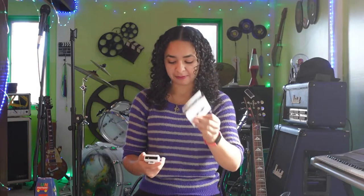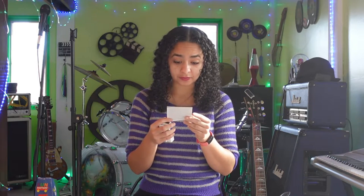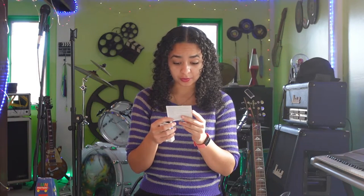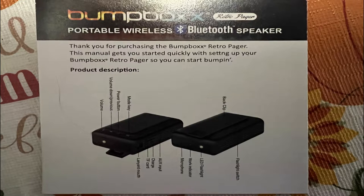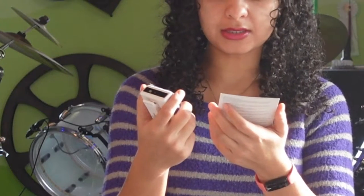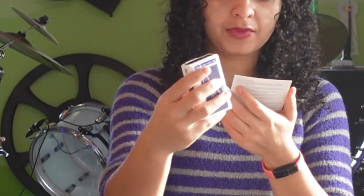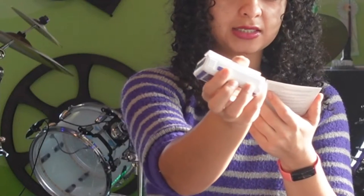So what do we have in the box? It came in this little tray. We have this little pamphlet — portable wireless Bluetooth speaker, thank you for purchasing, this menu will get you started real quick. I'll also be putting a picture of this into the video. Basically it's a diagram of the pager telling you what each key is for. You have the volume buttons, power button, and mode key.